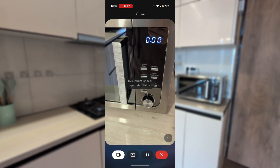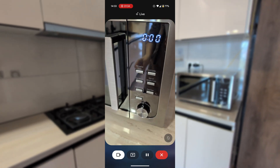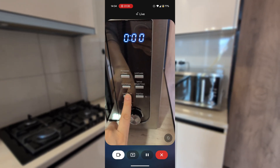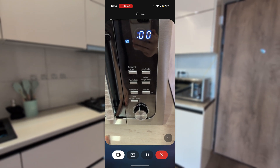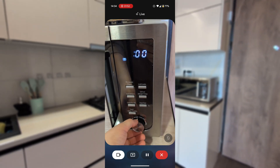I see the clock on your microwave is showing zero hundred. To set the time, you'll need to use the clock/preset button. Press it once, then use the dial to enter the current time, and press the clock/preset button again to confirm. Can you check what the time is right now? It's 2:34 p.m. in Tbilisi, Georgia.